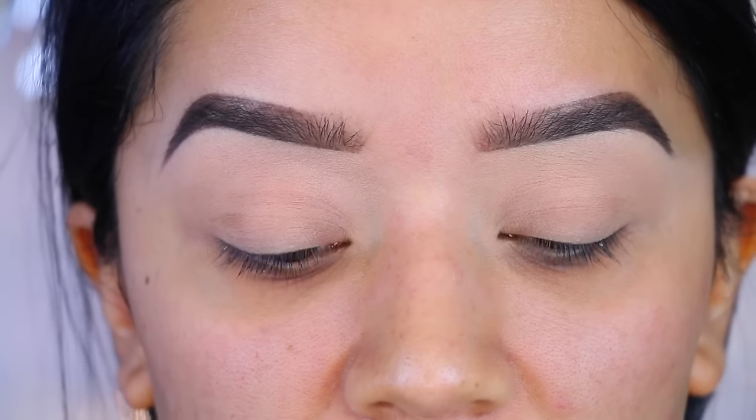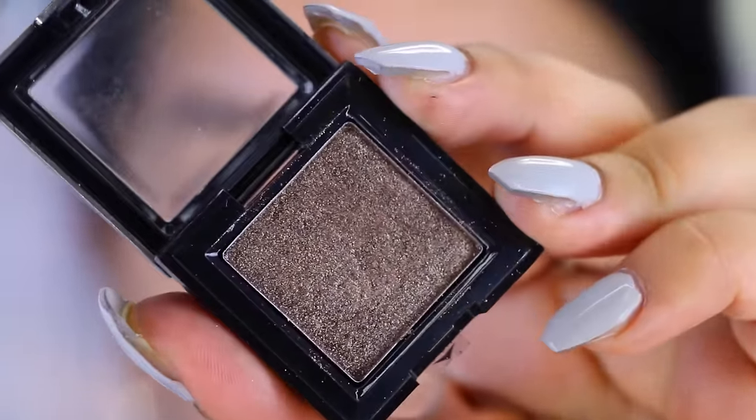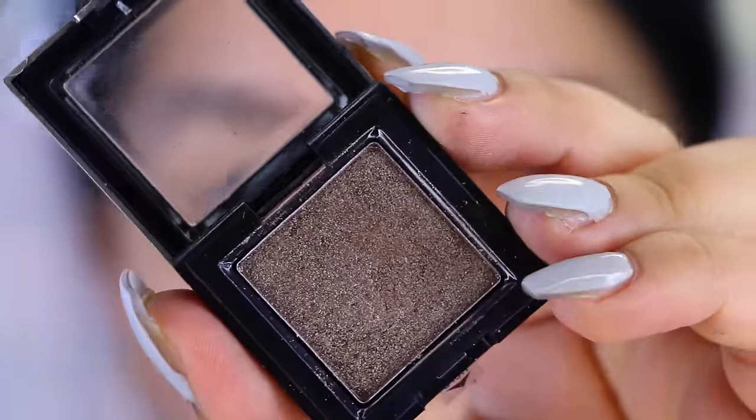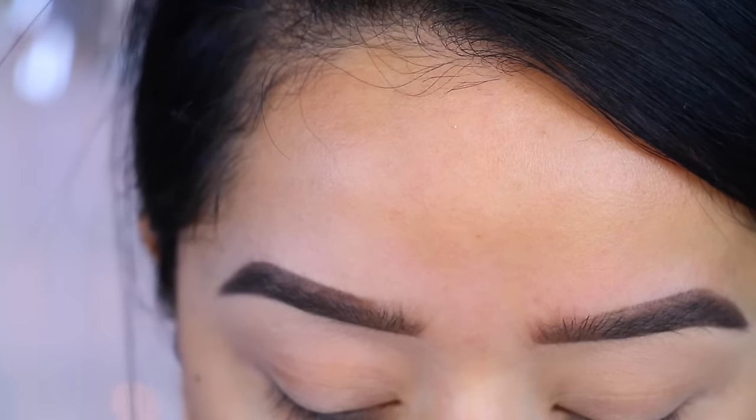Since I've already primed my lid, I'm just going to move on to the eyeshadow. I'm going to take this one right here — this is called Attraction and it is by Hard Candy. I'm going to take a flat brush and apply that all over the lid, stopping right about here.